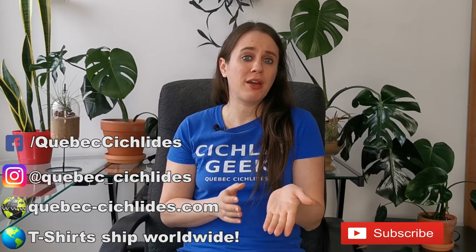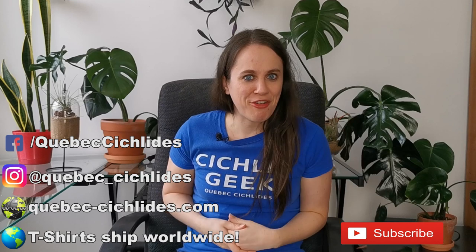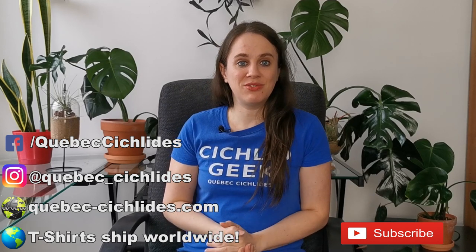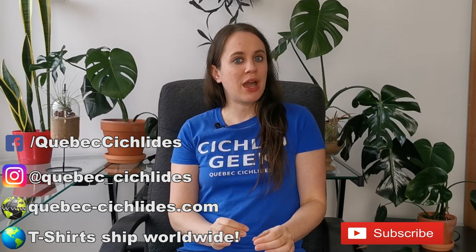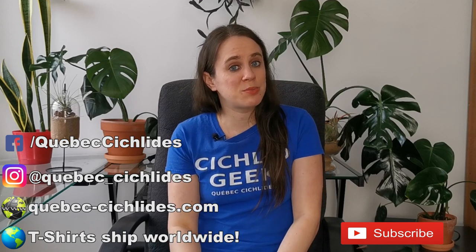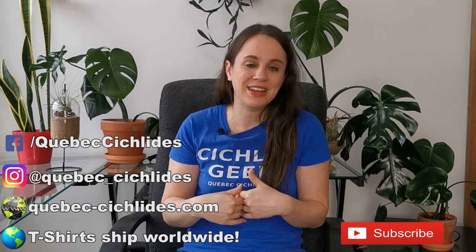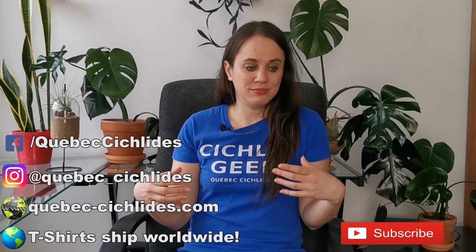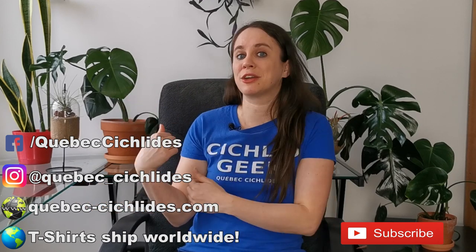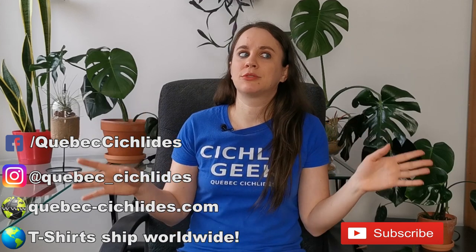Have you ever shipped out fish or had fish shipped to you? Let me know about it in the comments. If anything stood out or you want to add anything to this video, I love reading your comments. A special shout out to Catfish Cave, who gave me the idea to actually go through with this video — thank you for your inspiration. I always listen and take your requests into consideration. If I haven't made a video for all the requests I've had, it's just a matter of time. I might have a lot of free time soon, so look forward to that.